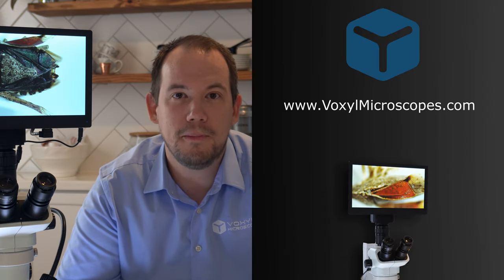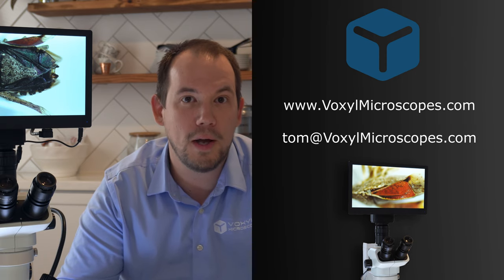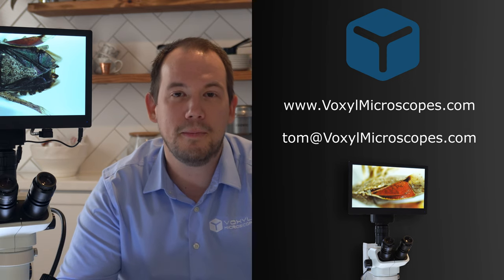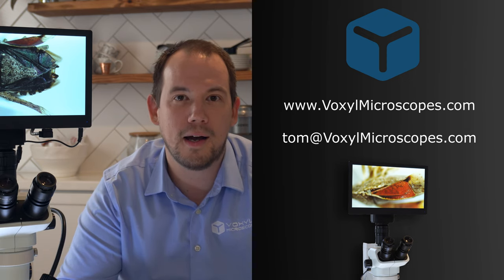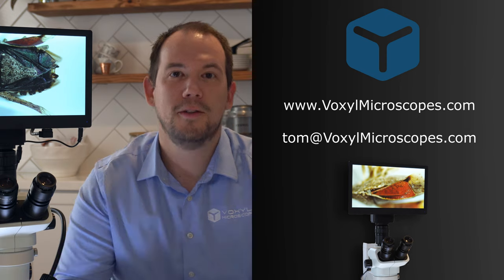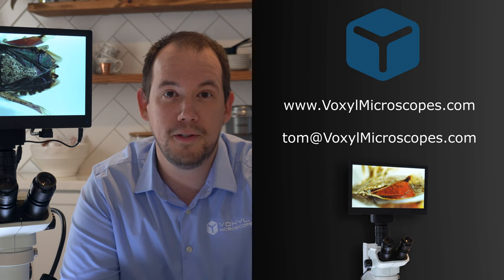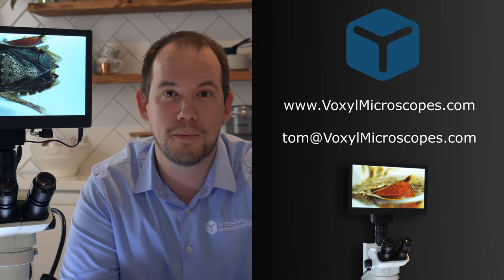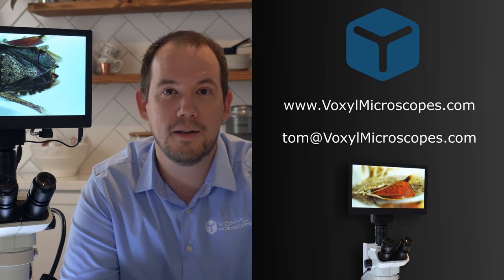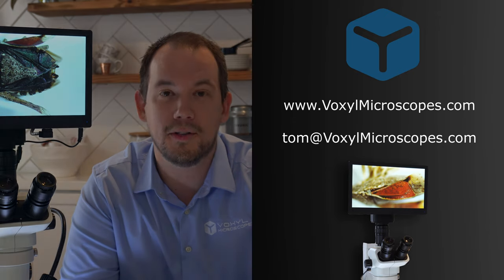If you'd like an in-person demonstration and you're in Maryland, D.C., Virginia, Ohio, West Virginia, Western Pennsylvania, or Delaware, you can email me at Tom at voxelmicroscopes.com. We can give an in-person demonstration or we can ship out a camera and you can test it for yourself. And if you want your very own Excellus 4K camera, we're giving one away — just visit voxelmicroscopes.com and enter your details. A link is in the description box below, and we're going to do the drawing on the 29th.